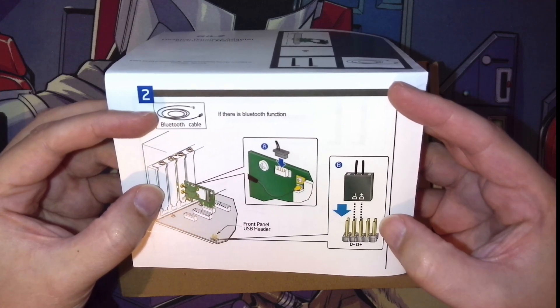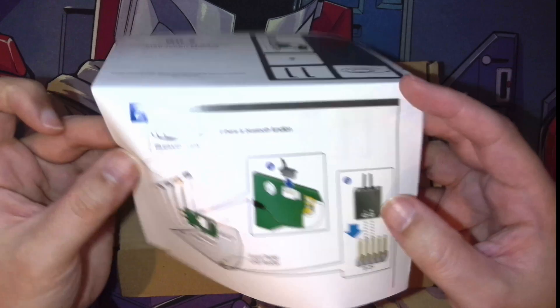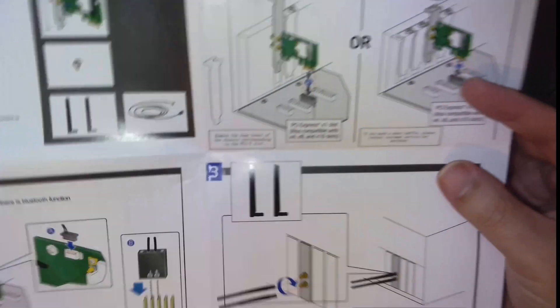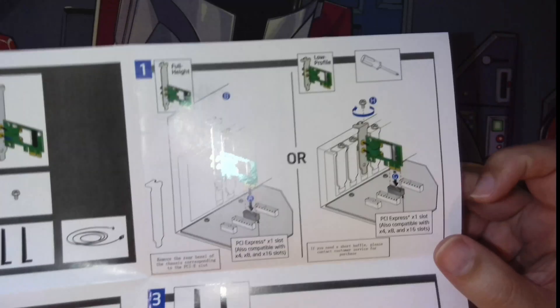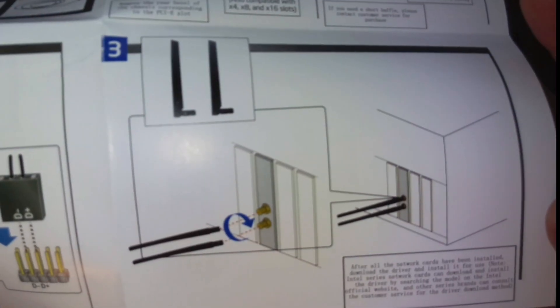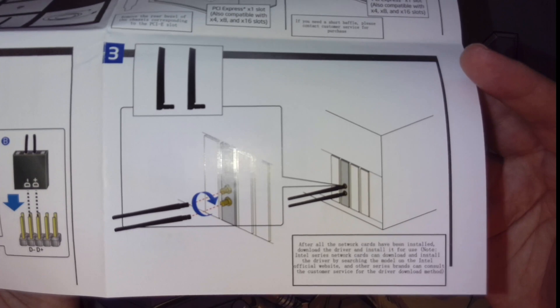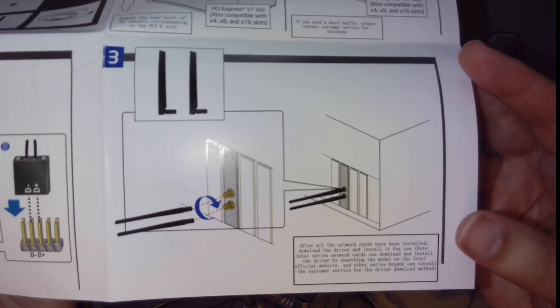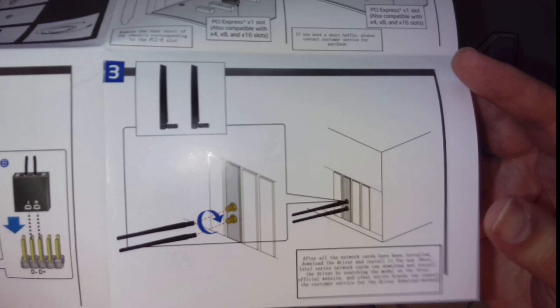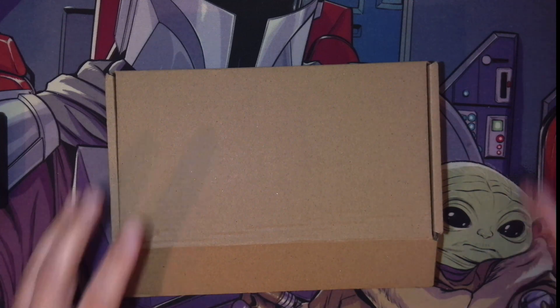A lot of these don't even have instructions about the Bluetooth, so it's good to see that included here. It's got clear instructions — literally around three or four steps about plugging it into your PC and putting the antennas into the back once it's installed. As it notes, for drivers you're best to probably get them through Windows 11, and also to go to Intel's website.